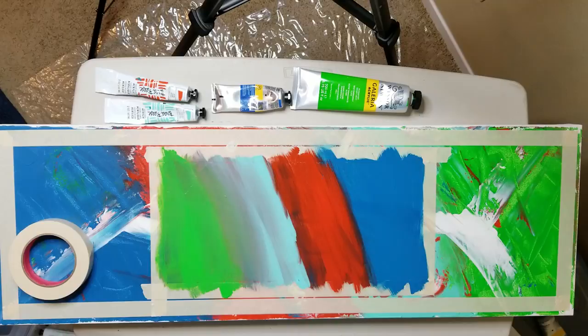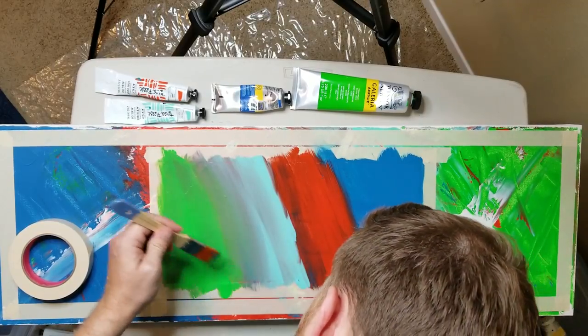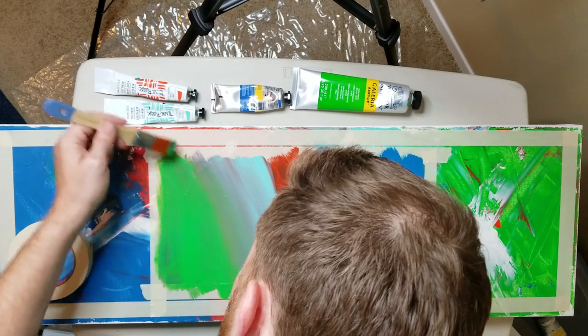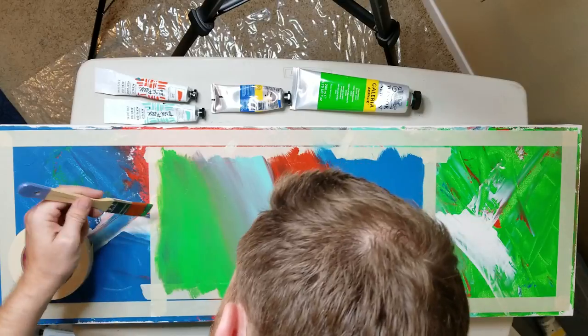I can't wait to pull that masking tape off — it's going to be so awesome. Just feathering this out, lighten it up real good.